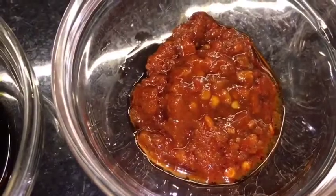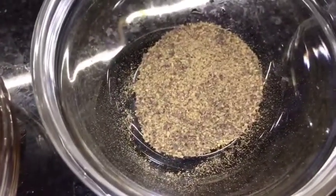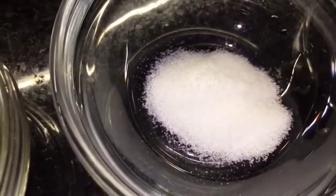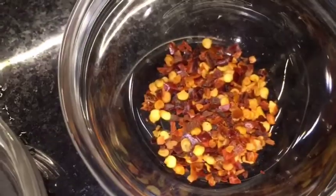This is soya sauce. This is schezwan chutney. This is black pepper powder, that means kali mirch ki powder. This is salt or namak. This is chili flakes, that means kuti hui lal mirch, and this is vinegar — chili vinegar.